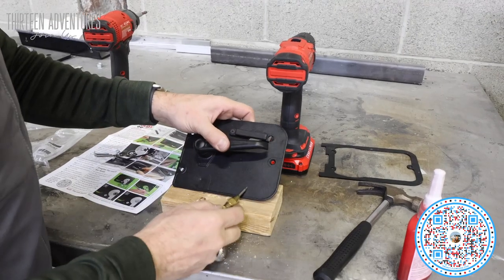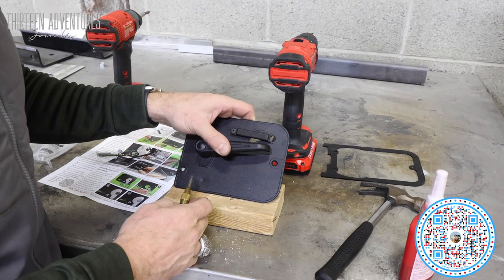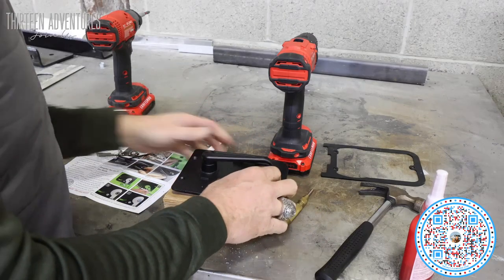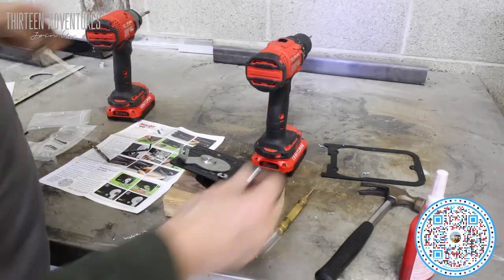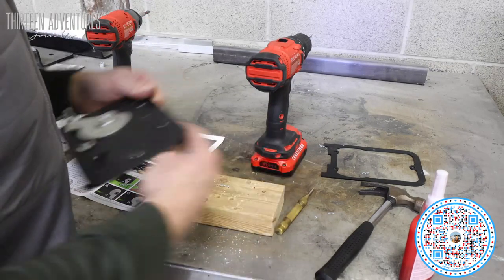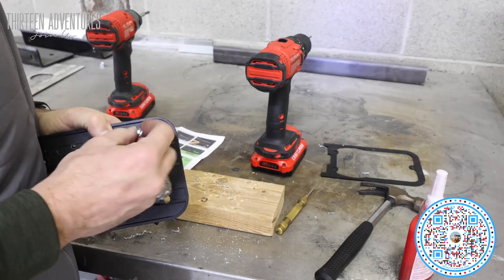I've marked my two holes with a punch — sorry, my battery died and I didn't get to record that — but now I'm going to drill that out. This handle did not come with washers so I'm going to get some washers and put them on the back side.